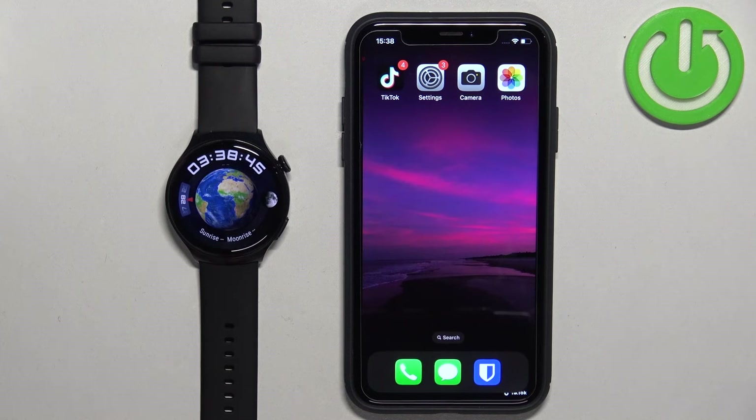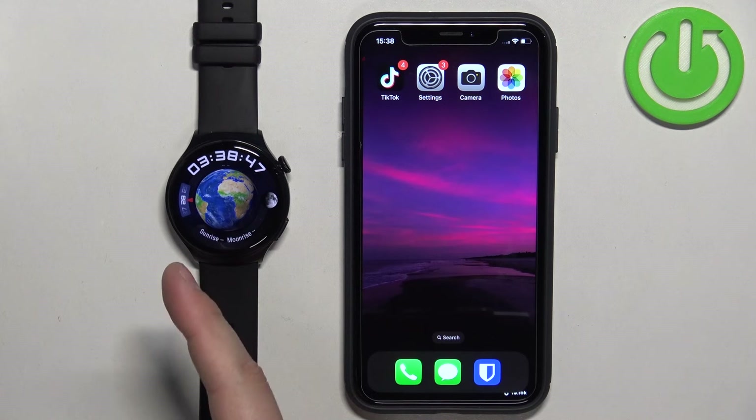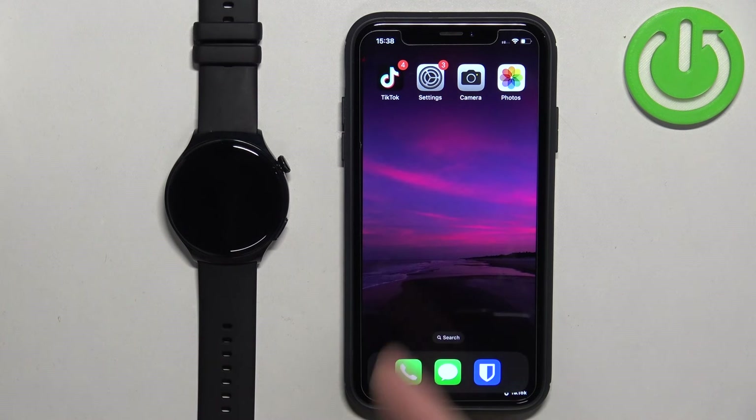That's how you enable notifications on this watch for the iPhone. Thank you for watching. If you found this video helpful, please consider subscribing to our channel and leaving a like on the video.